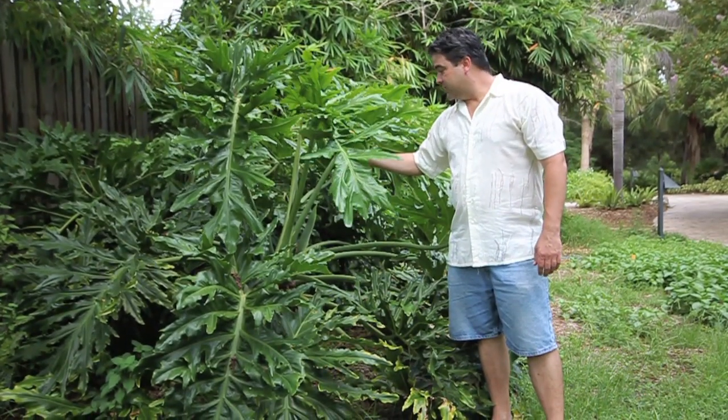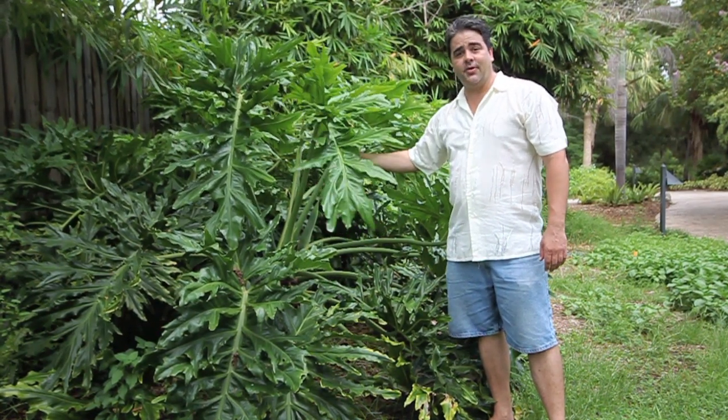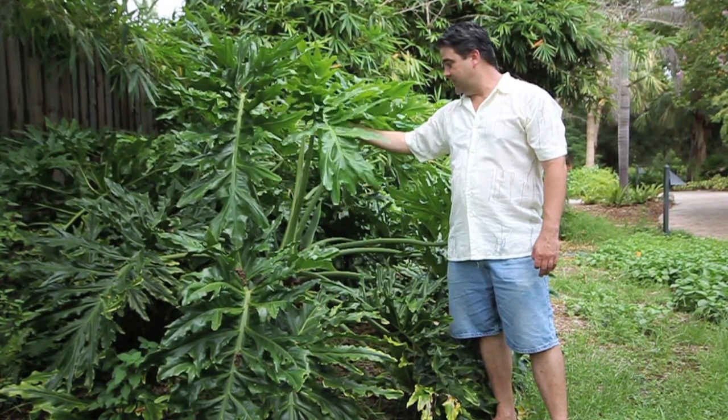And this is what a normal one looks like. You can see it's many, many times the size, and this is actually a small one. Really interesting how just a minor little flaw in the genetic makeup of the plant can cause enormous changes in its structure.